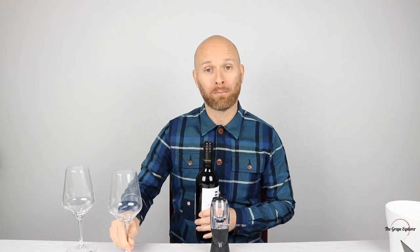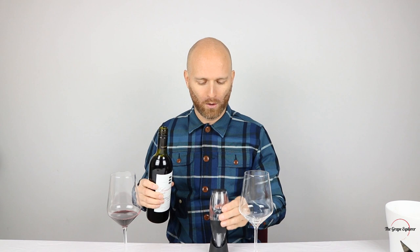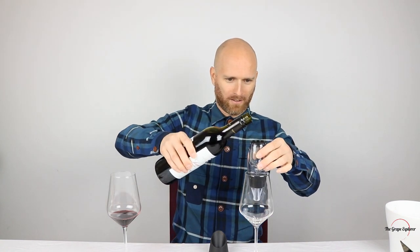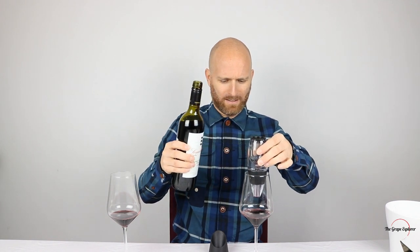I'm going to pour one glass ordinarily and then one using the decanter. To give the decanter a competitive edge, I'm going to pour the undecanted version very carefully without swirling it at all. So I'll just leave that one and then pour with the Magic Decanter. There's lots of bubbling as the wine goes through.